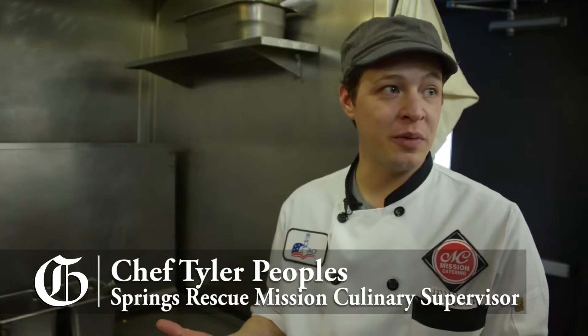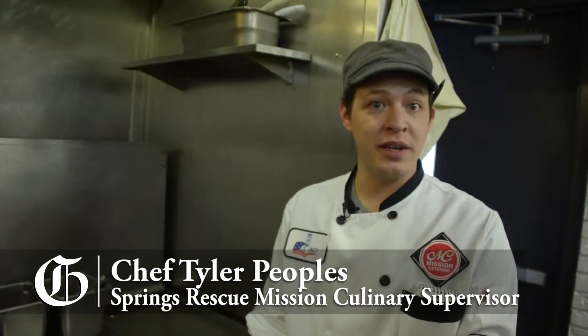We get a lot of random things and we have to somehow do something with it. And that's a great opportunity to show the guys how to make good culinary decisions on the fly.